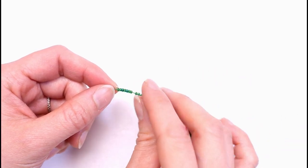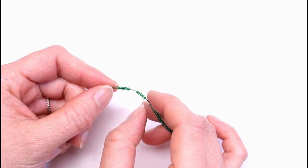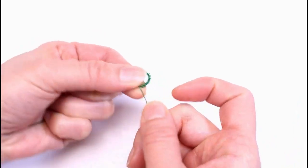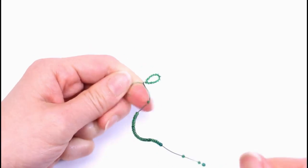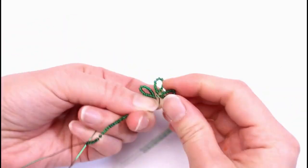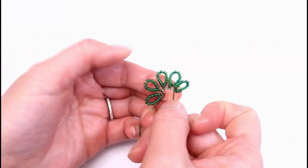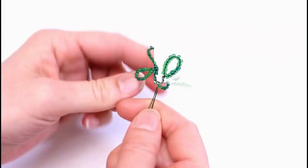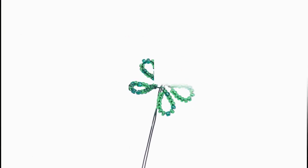Next we will work on the calyx. Leave a 5 inch tail and make five 15 bead continuous loops. So now we have five 15 bead continuous loops.